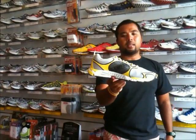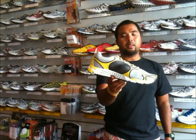The K-Swiss Quickie Blade Lite. This is coming from the successful triathlon shoes of K-Swiss, which is the K-Swiss K-Ona.